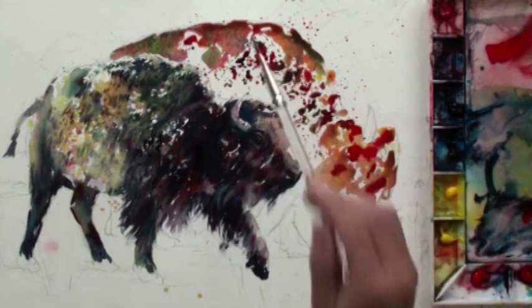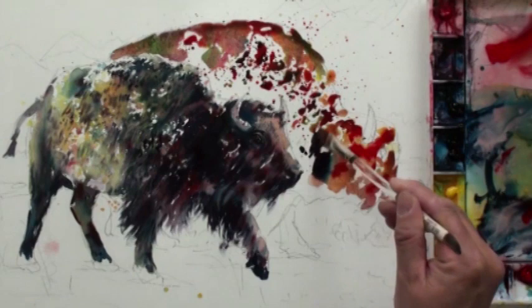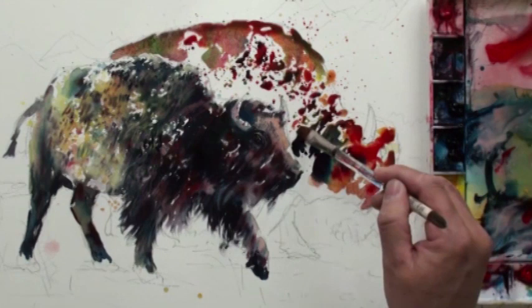I'm going to express the color and add some darker values, just like what I did for the first one. Remember, we are going to use a darker background here to pop out the owl in the front.